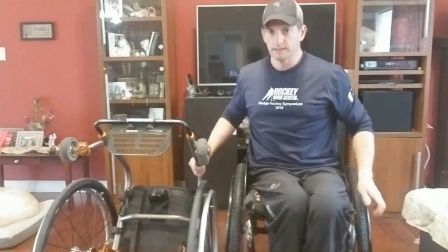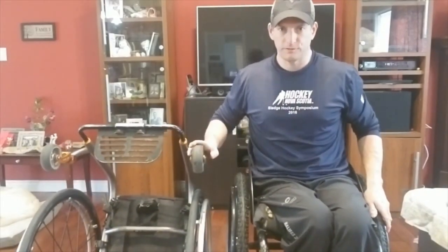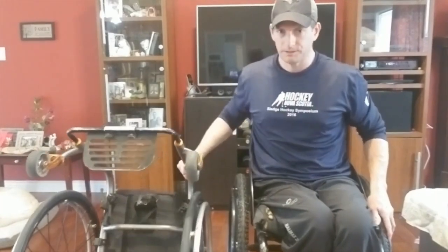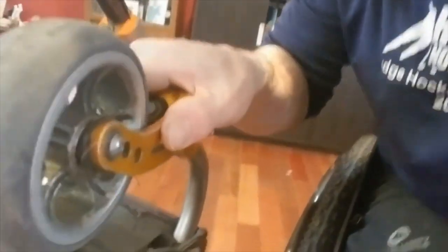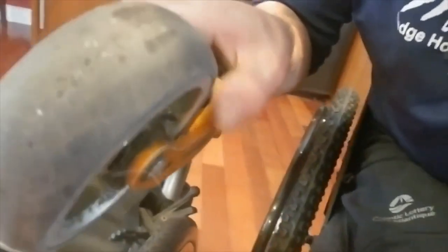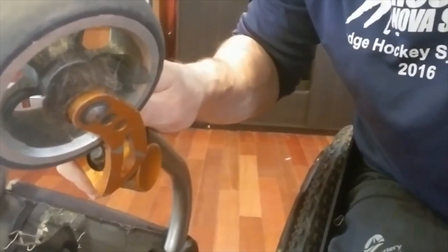If you can see here — I'm going to go a little bit closer — these are way past servicing. I should have done this months ago. Generally I would clean these out every month, every month and a half, two months at the latest, to keep it clear of the dog hair, because these front caster wheels pick up everything. You can see the dog hair, kid hair, probably my hair — it's all in between the front caster.